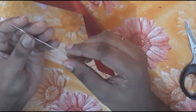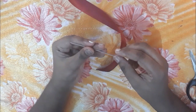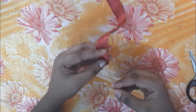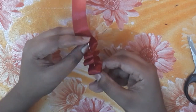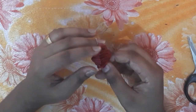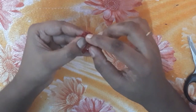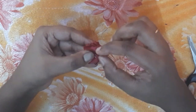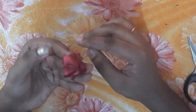This is the thread. Now we are going to make the flower. We are going to cut the flower shape, with the ribbon cut in a triangle shape. Then we are going to make the flower.